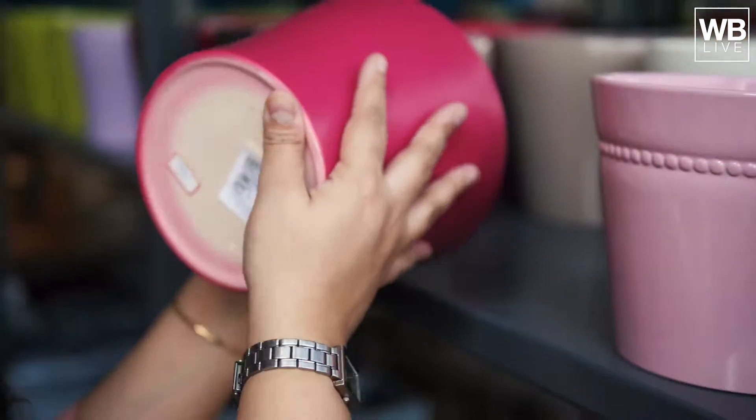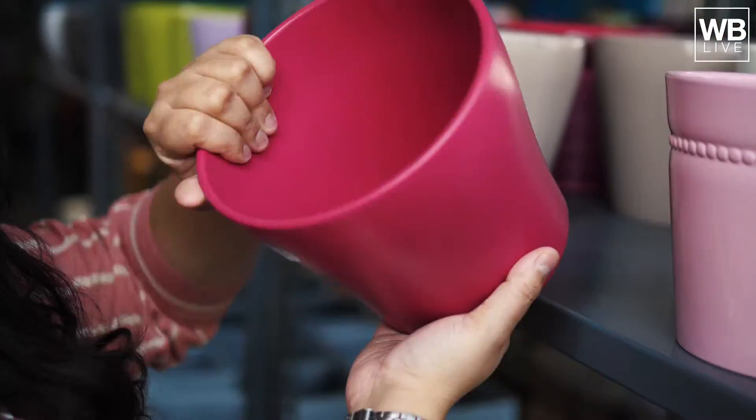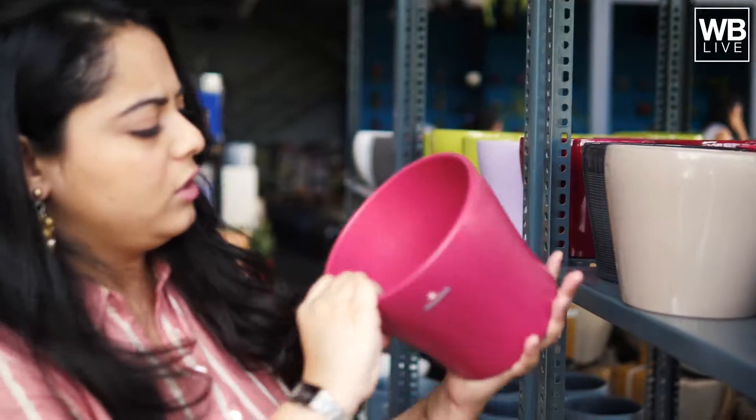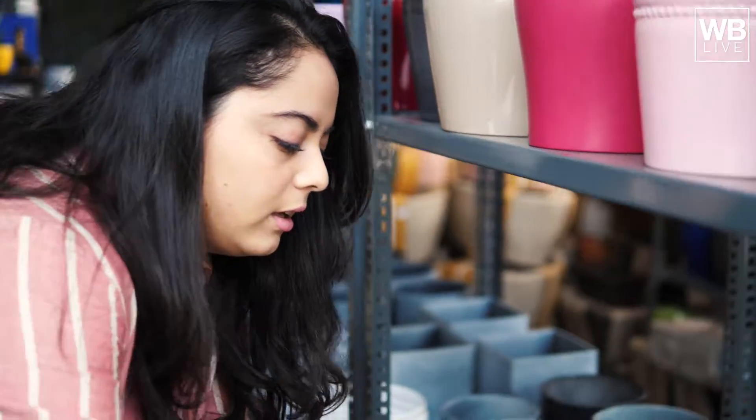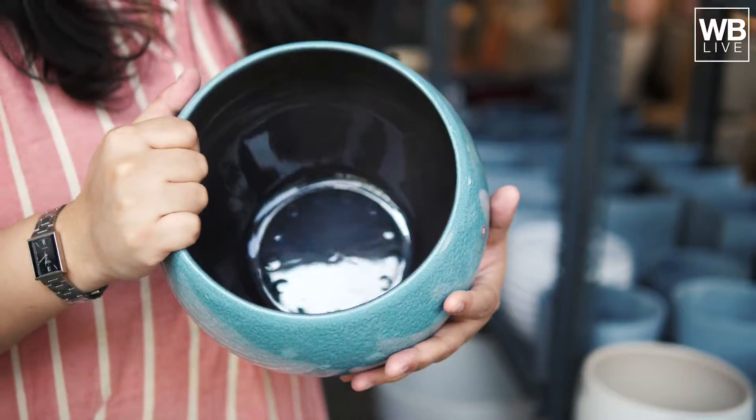And they are again very very light. This is priced around 750 rupees. It has a very nice curved look. Everything here is so light — you can put it on the balcony and shift it from one place to another very easily, because there are times when a plant doesn't get enough sun and needs shade.